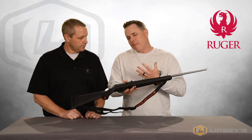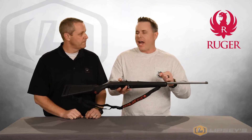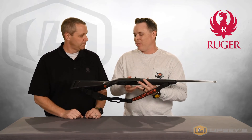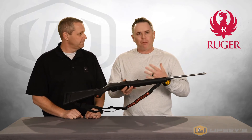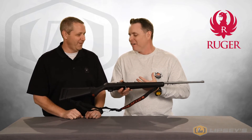We said maybe we should do a synthetic version of that, something all weather. So we took the barrel and action, stuck it in a regular synthetic stock, and it looked okay, but it really wasn't floating our boat. So we took an American-style stock, put it in there, and it was like, this is it. We were passing it around the office, and after about the 12th person asked if they could buy it, I thought, okay, maybe we're on to something here.